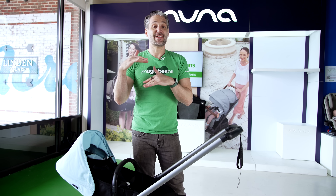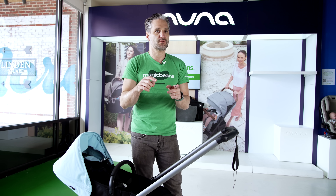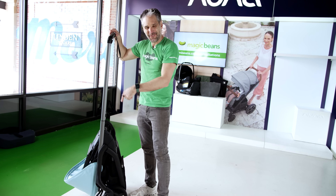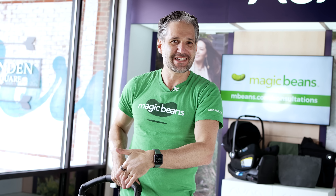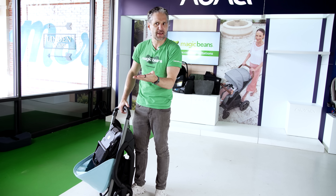There's also a fantastic bassinet that folds down with the stroller — very similar to the seat — so check out future reviews for more on that. Let me show you how to fold the stroller with the seat facing you: push it down to fold, lift, and it folds right down. Most strollers with a rear-facing seat don't fold like this, but this just folds right down automatically — I'm very impressed. You don't need to take the seat off or turn it around; it just folds right down and stands on its own.